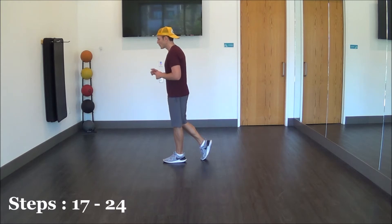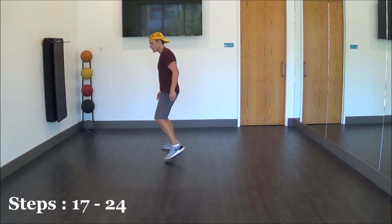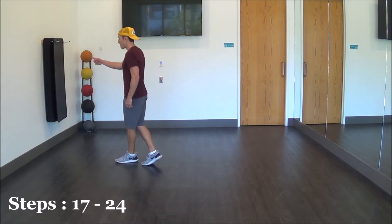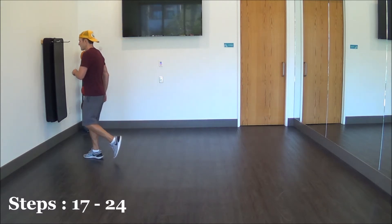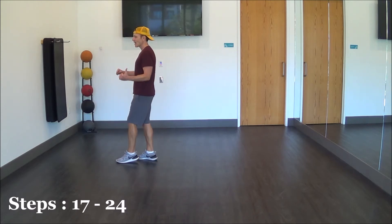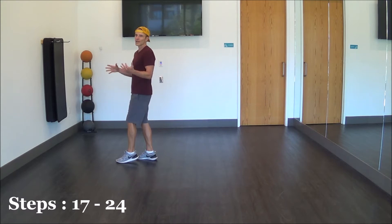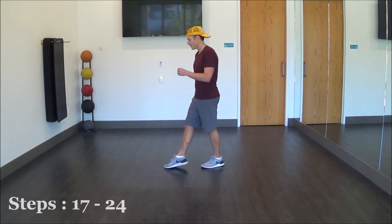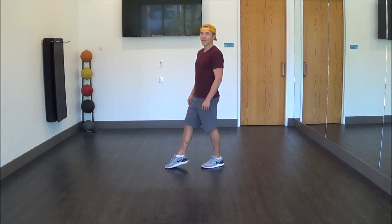Our third eight count — we're going to do a couple of rock recovers and mambo-type steps. So we're going to go to the right, rock out, and cross. Rock out left, recover, cross. Mambo forward: right, recover left, and step right. And to finish off that eight count, we're going to step lock step on our left side — or for those of you that are a little more beginner, you can just do a triple step back on your left: left, lock right, and left. That concludes our third eight count.